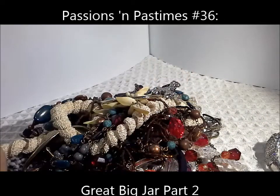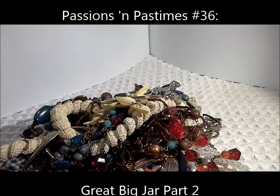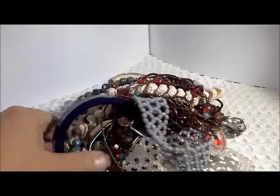Hi, it's Pat Hood from Passions of Pastimes and I'm back with the next third approximately of this jewelry jar. I've taken out a big pile of stuff and just put it off to the side here.